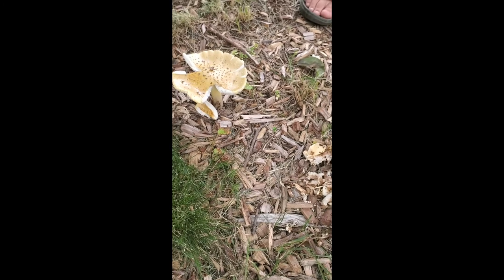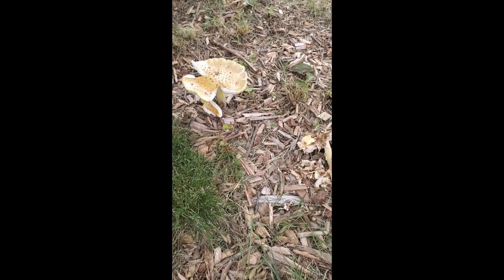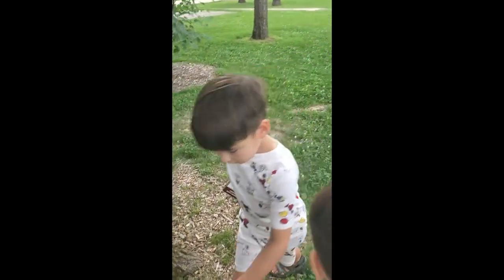It also has white gills. And if you come to the other side over here, there's another one. Actually, that one's at an early stage, and this one is a medium stage mushroom.